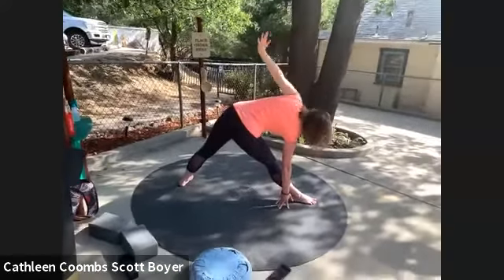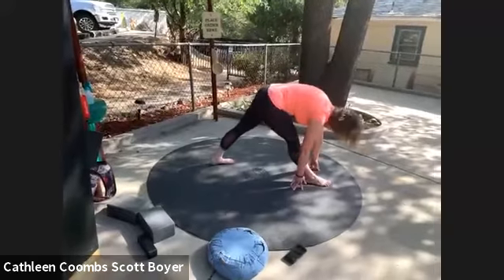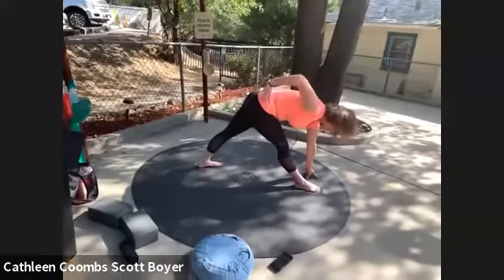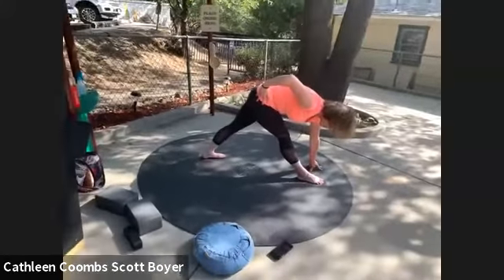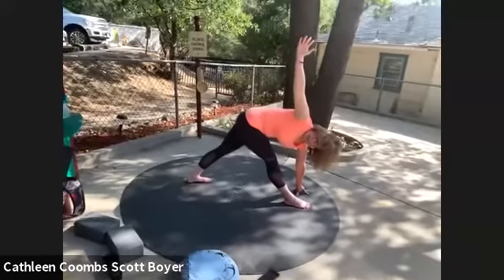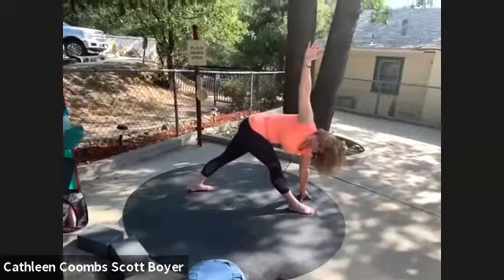Inhale, exhale. Now we're going to move into revolved triangle. Place your left hand on the floor, bring your left foot in slightly, toes facing forward. Start with your hand on your right hip — pull your right hip back in space and pull your left hip forward to square off your hips. Then rise up your right hand as you twist your whole body into this pose.